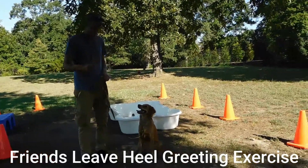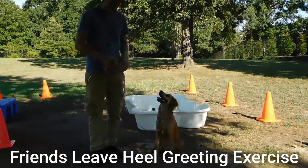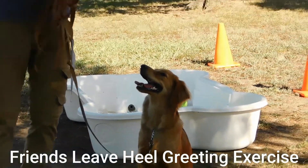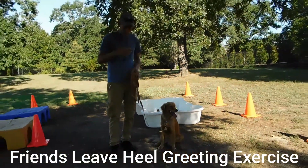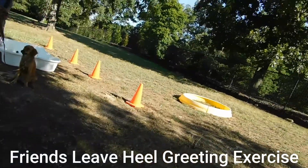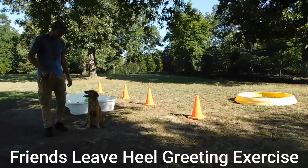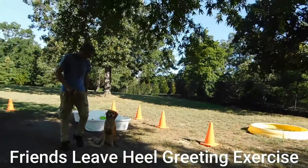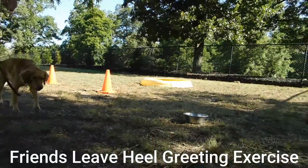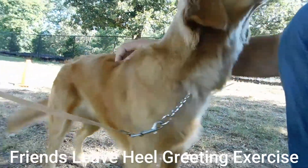The third exercise that we're going to work with Nala today, since we've established a heel plane, is the send away. This is so we can teach our puppy that we also want her to come back to us, and then we can regulate and modify some behaviors such as jumping. Here we go. We're going to send the puppy forward with the left foot and a point indicator. Are you ready? Friend? Hey, Nala. Hey. At that point, she's going to get a little bit of touch.